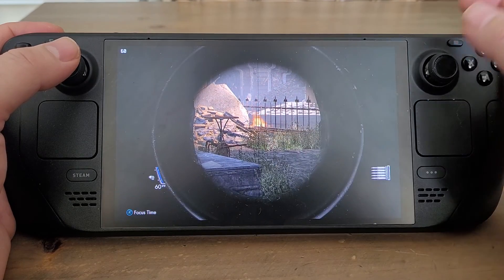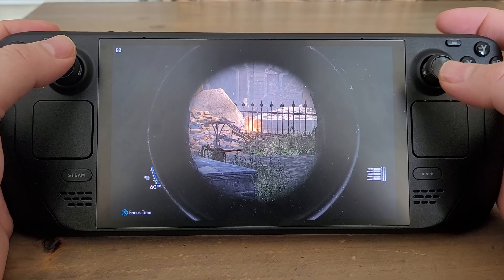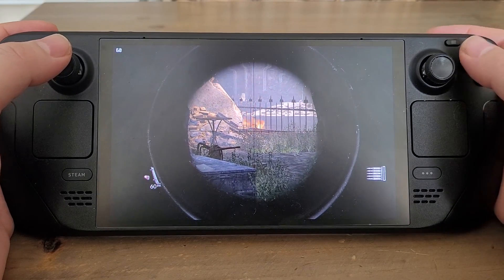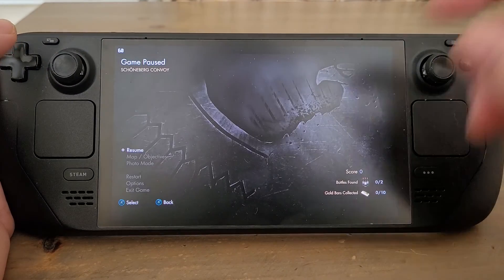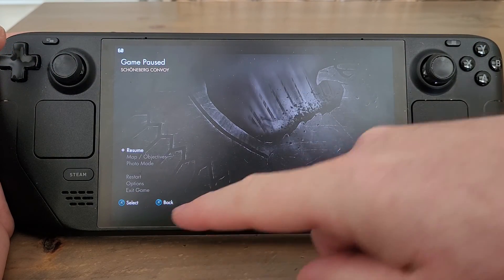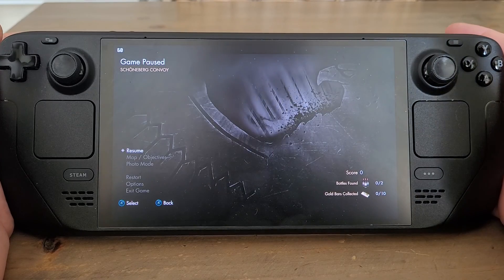For example, here it says A for focus time. This is Sniper Elite V2 Remastered, but it's not — it's R1 up here. And in fact a really funny example is if I go into the pause menu, you can see it's got A for select and A for back as well. Clearly this is wrong.